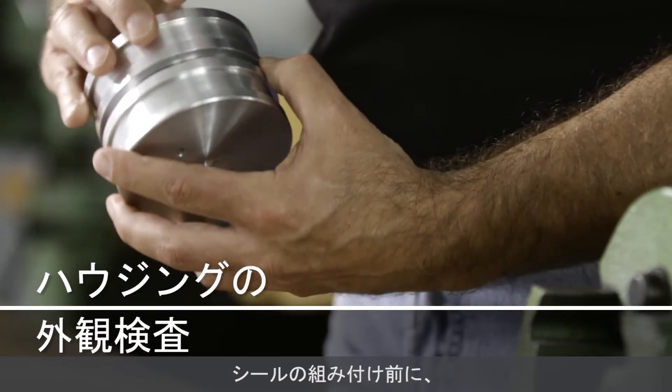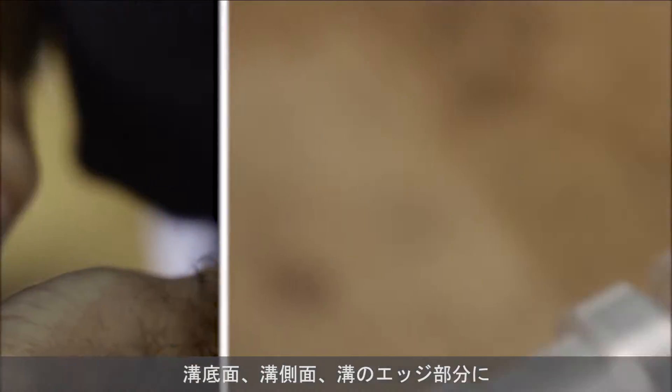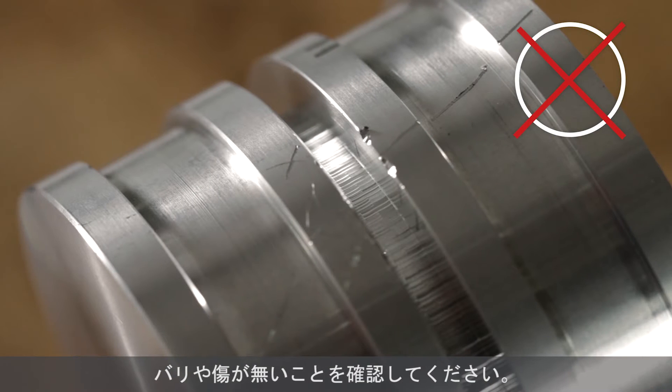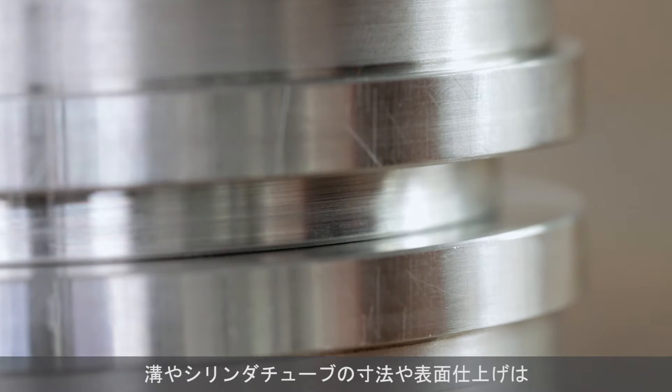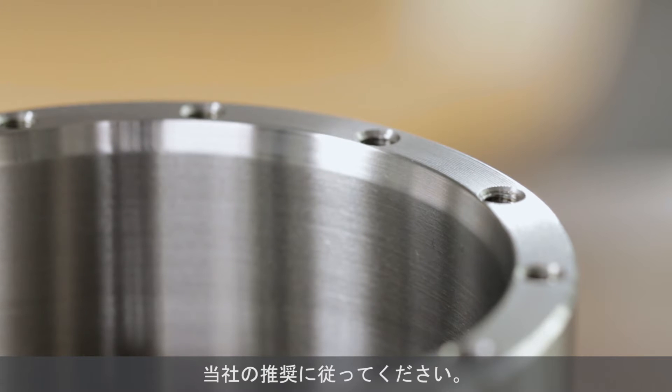Beyond the seal itself, the grooves must be carefully examined. The bottom, walls, and edges of the grooves must be free of damage such as burrs and nicks. The surfaces and dimensions of the grooves and the cylinder tube should be finished according to Trelleborg Sealing Solutions specifications.